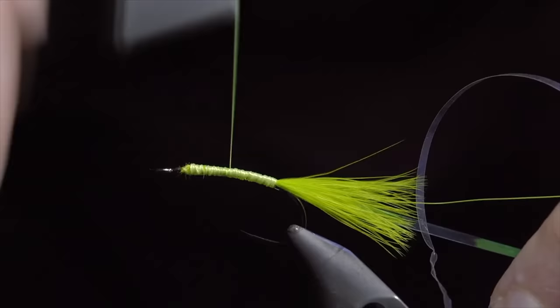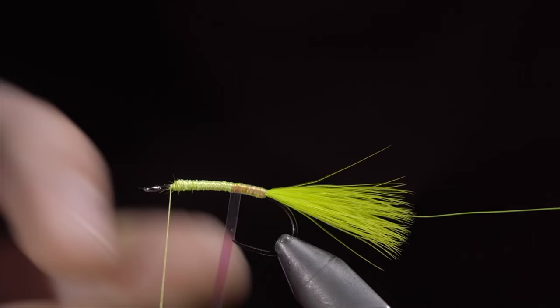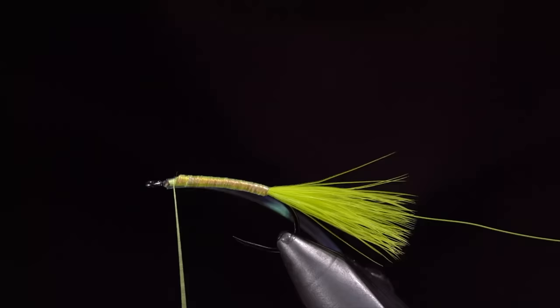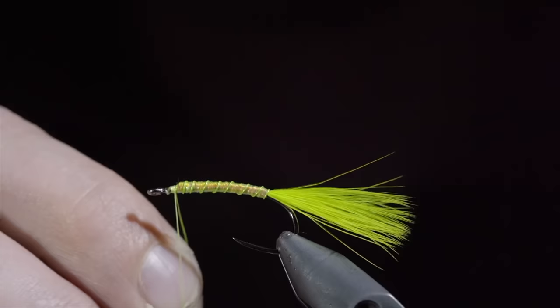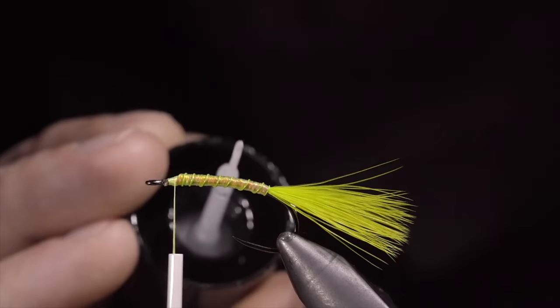Next, grab your mylar and start wrapping it in closed spirals up the fly, continuing until we reach our thread. At which point, we will secure, taking several thread wraps over our mylar, and snipping the excess free. We will then grab our chartreuse brassy wire and start to wrap this up in open spirals towards the head of our fly. Try to maintain an even distance between each wrap. Secure and helicopter the excess free. In order to add some shine and durability, we will paint over our body with some UV resin, securing it with a UV light once happy.